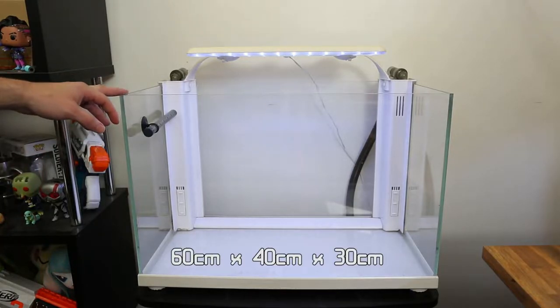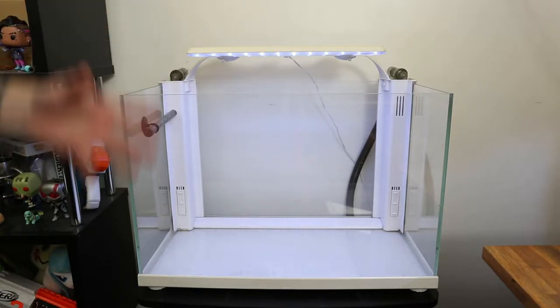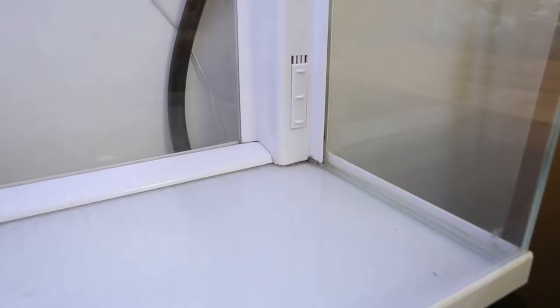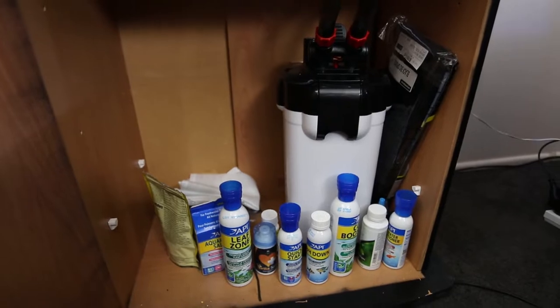I believe it's a 70 liter tank. As you guys can see in the back, it's got these kind of like two down pipes — I think for the original filtering — it was meant to be an all-inclusive kind of deal, but I didn't really get any of that stuff. So I had to get my own style in here, and we ended up getting an external filter, which I'll show you guys in just a second.